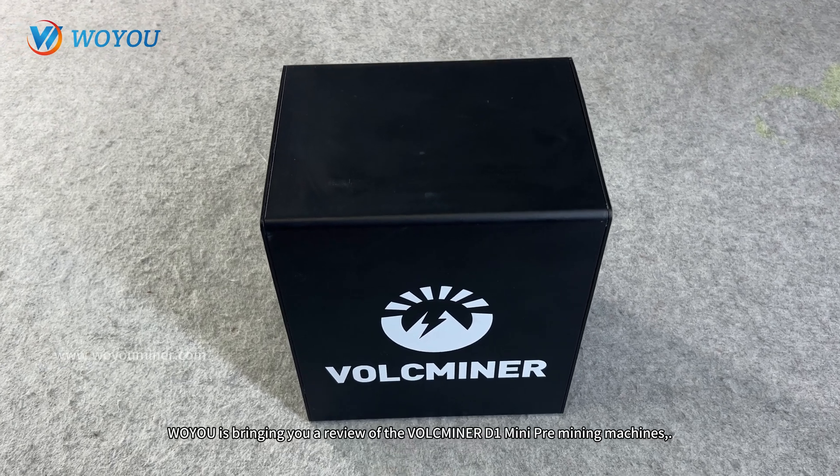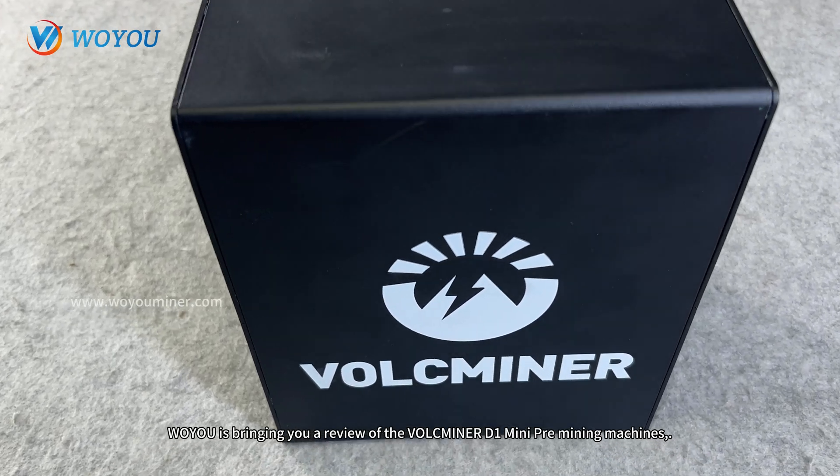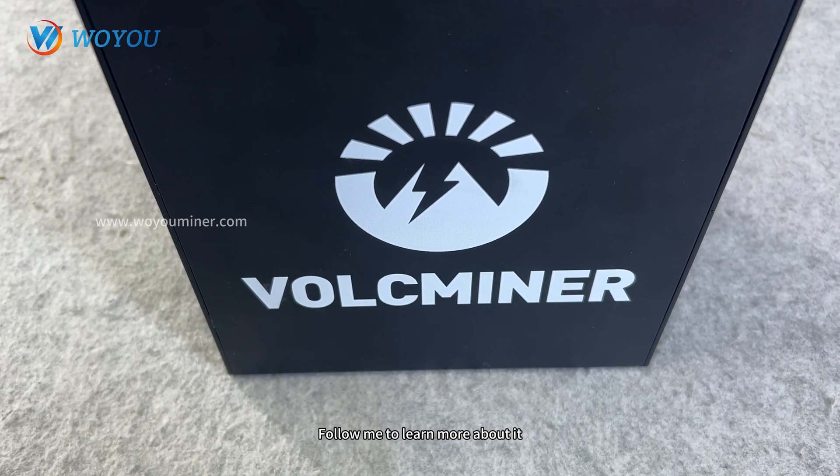Hey everyone! Today, Woyuu is bringing you a review of the Valkminer D1 Mini Pre-Mining Machine. Follow me to learn more about it.